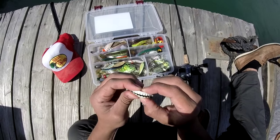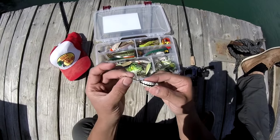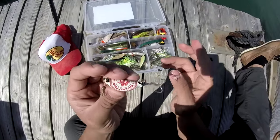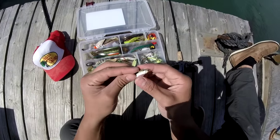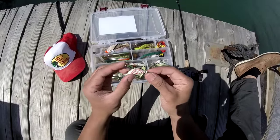This bottle cap lure I made at home acts like a crankbait. All I did was bend the bottle cap in half, put two holes on its ends, add one swivel and then one treble hook, and of course some beads. That's going to actually entice the bass, halibut, or any species to hit this crankbait — it's a reaction type of bite.